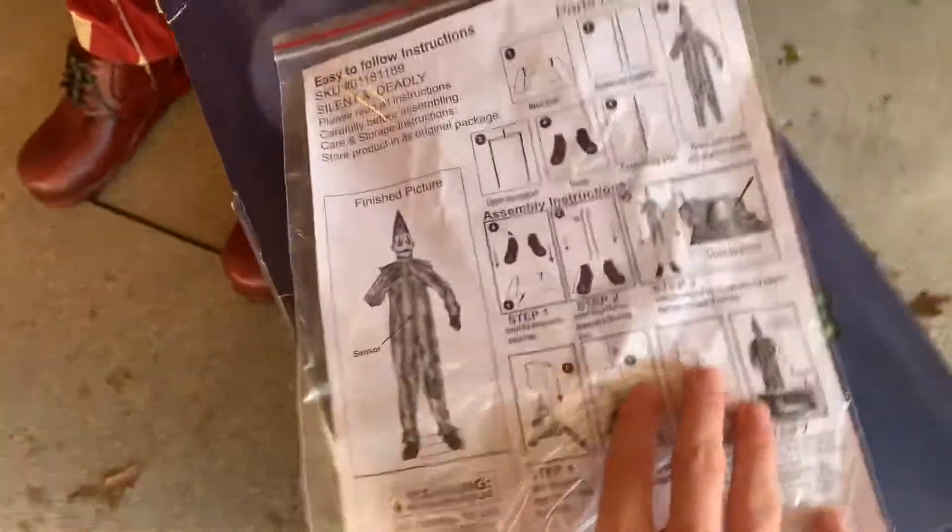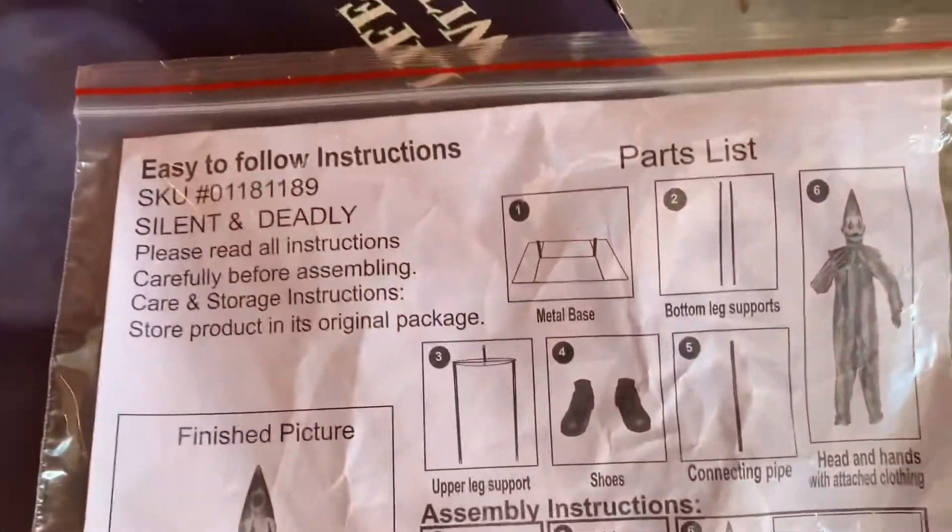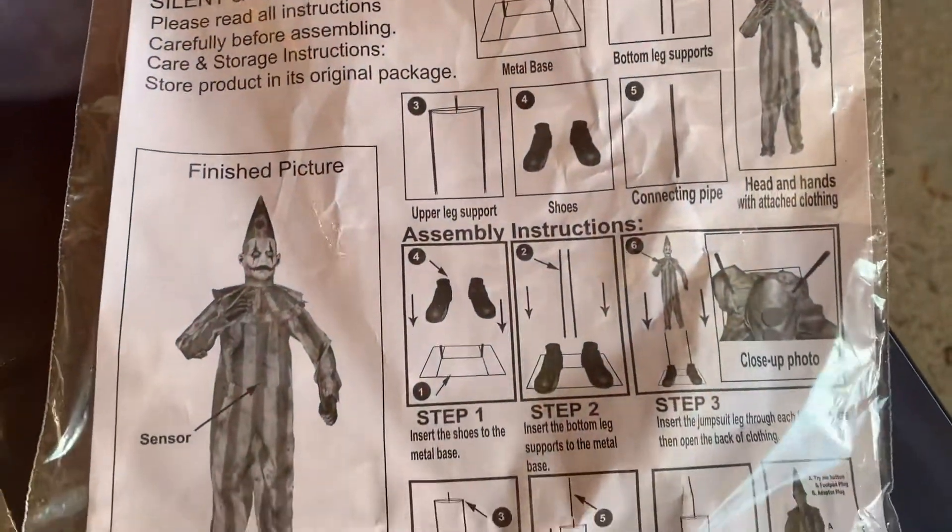Here are the original instructions in the Ziploc storage bag. I'm not going to actually read it, but you guys can if you want — just pause the video.